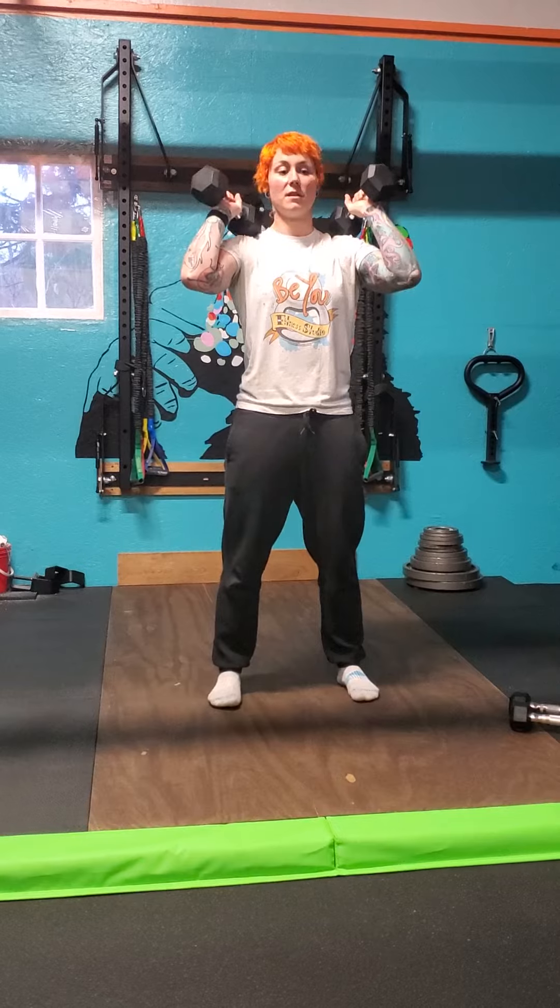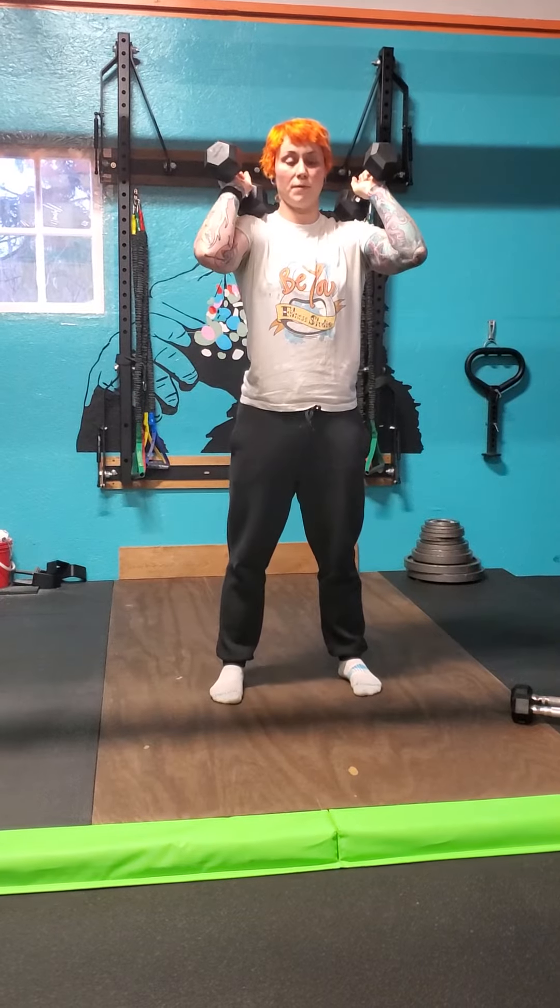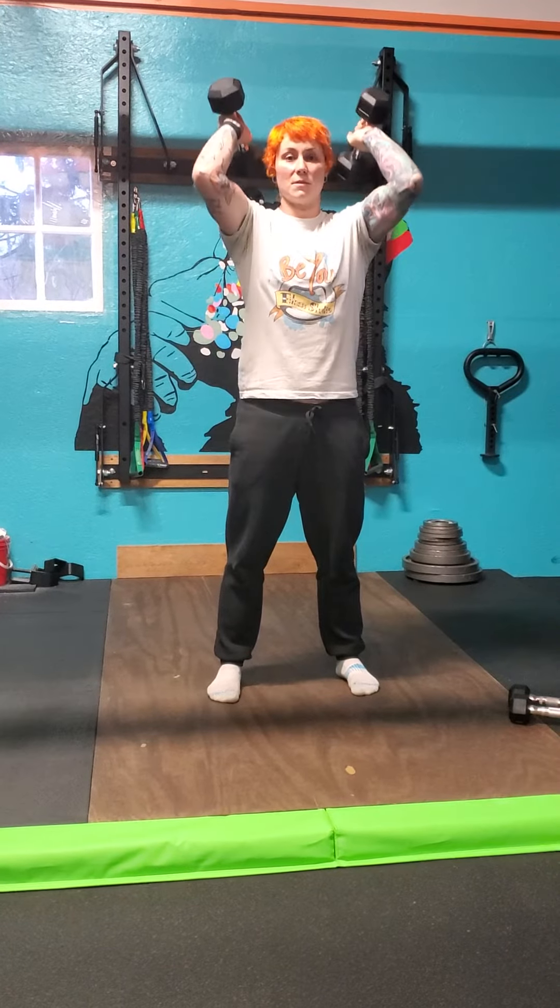This is my starting position. Deep breath in, keeping my core on, holding for about 1 to 3 seconds. Driving up, deep breath out. And then I'm going to get to my tricep extension.